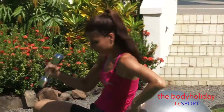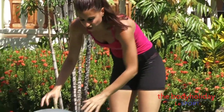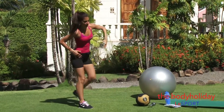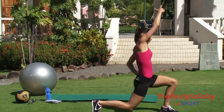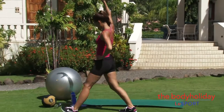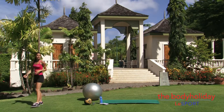Next we're going to work on more glute strength with walking lunges, and we're going to add a little lean to it. Take a lunge, then lean over the leg that's forward, then the other side — lean and lean. Push off that glute to lift. Just keep lunging, going back and forth depending on how much room you have. Try about 30 walking lunges.